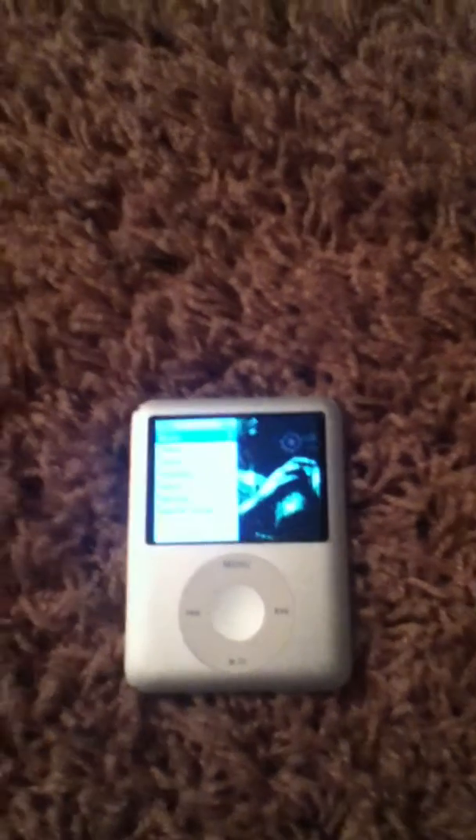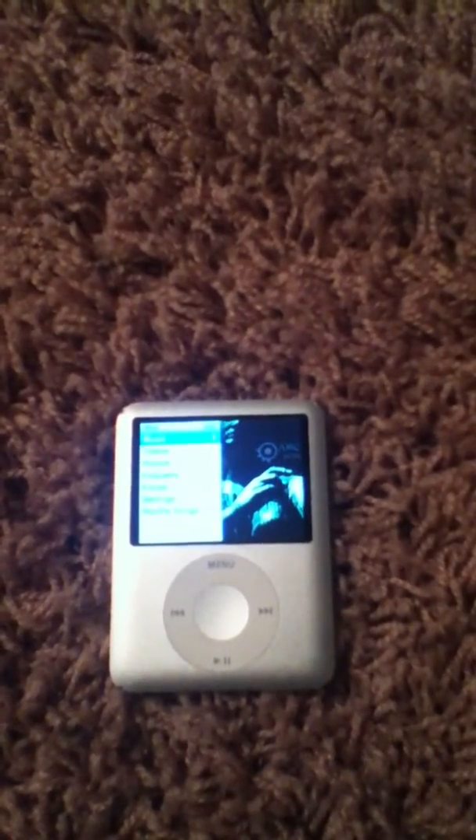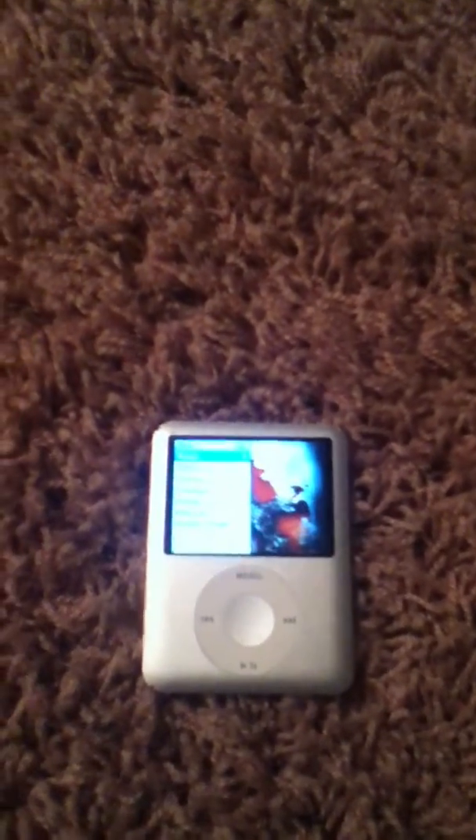That's how you reboot your iPod or if it's frozen. It works for all Nanos. I've got my other one right here — this is the third gen and this is the fifth gen with the camera.